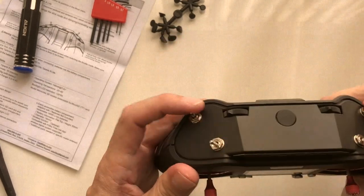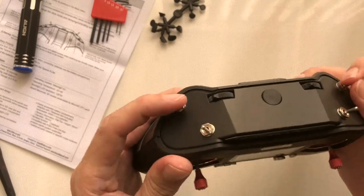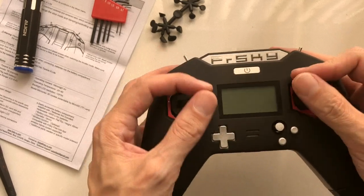It feels very comfortable in the hand. Switches are nice — the shortest switches I've ever seen, but actually that's useful because they're not going to be flicked accidentally. Really nicely designed and the finish is nice. So yeah, this is pretty good.